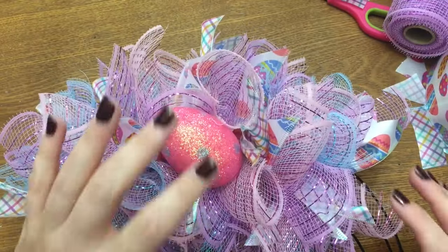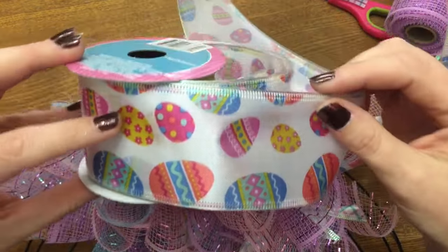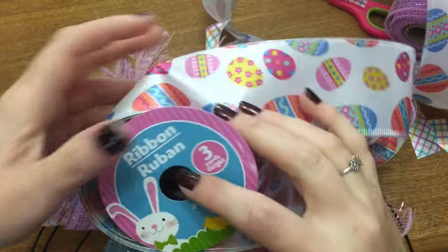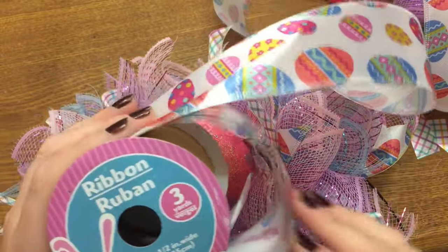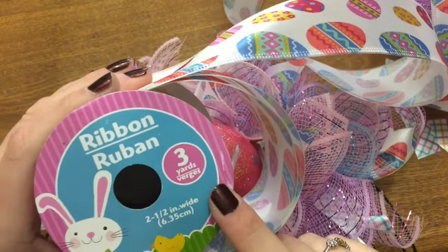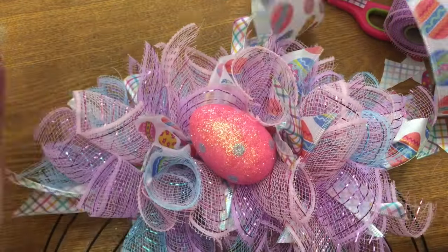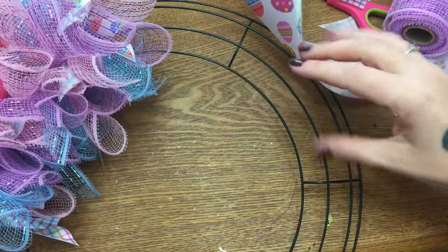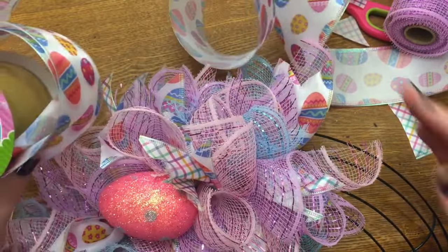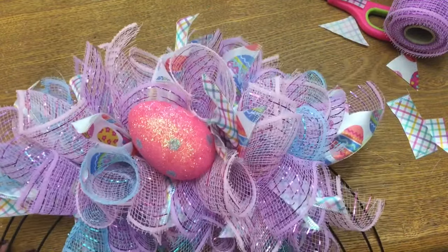I want to make another correction — I said earlier to use two spools of wired ribbon, but that's just not going to be enough. I miscalculated the yardage; I'm used to Walmart or Hobby Lobby ribbon which has more than three yards per spool. Dollar Tree ribbon is only three yards. Depending on how tightly you pack your bundles, I use 10 bundles per section, and two spools won't be enough. I'd suggest getting four to six spools to make sure you have enough — it's better to have too much than not enough.